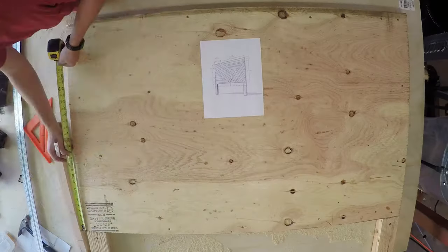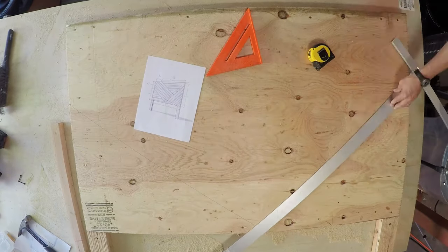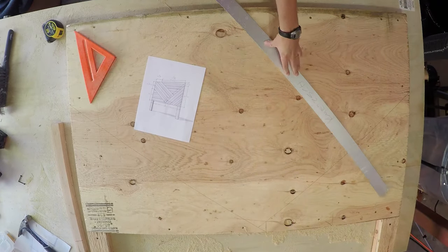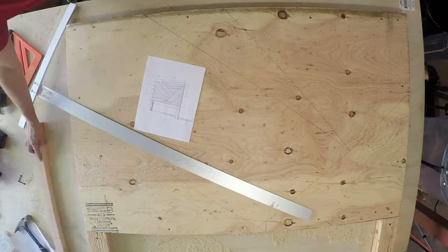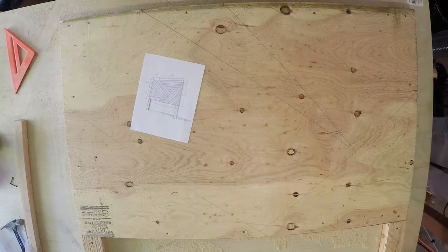With the frame all set up, you can now lay out the pattern on your plywood. We used yardsticks and pencils to draw the pattern directly onto the plywood backing. See the link below in the blog for a post with all the dimensions of the pattern we used.